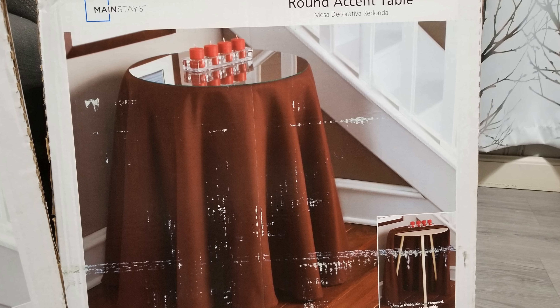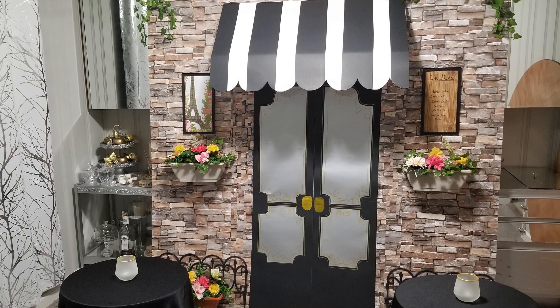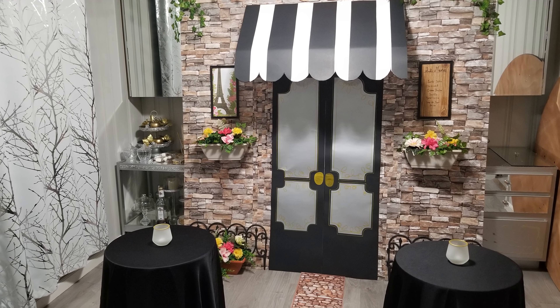I took down my large banquet table and replaced them with a couple of these round accent tables. And here it is — my DIY French Café storefront. This really transforms my dining room and transports us to Paris.